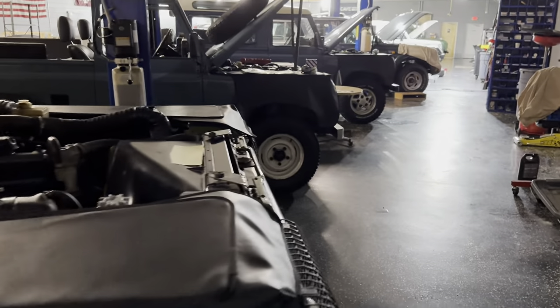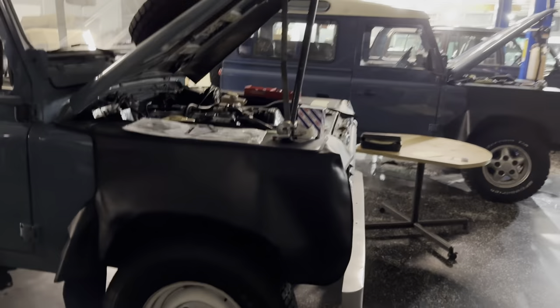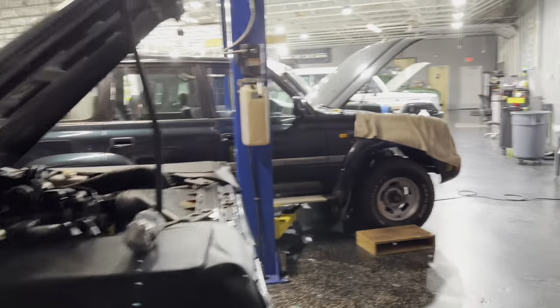Car Cave, Aiken, South Carolina. CarCaveUSA.com. 803-262-4742. Oh, there are the bulbs we were talking about. Have a great evening, day, morning — whatever time you're watching this. We'll see you next time.